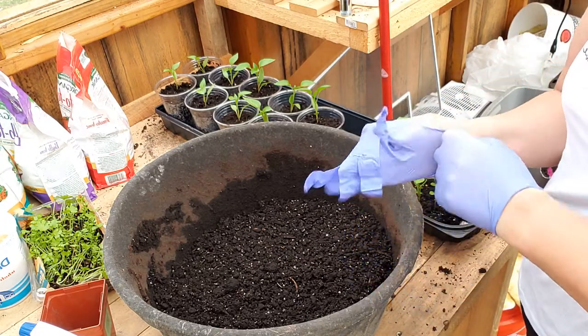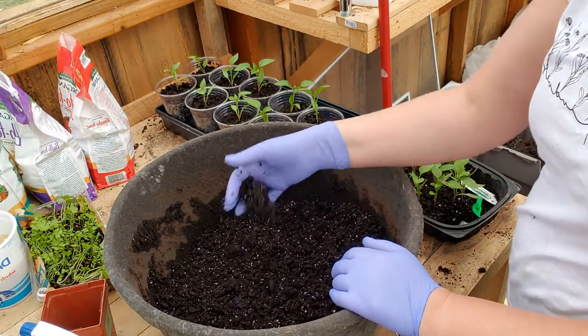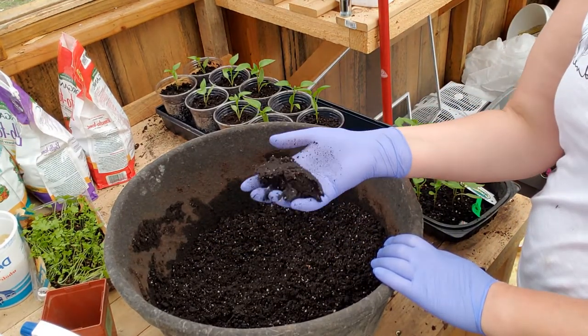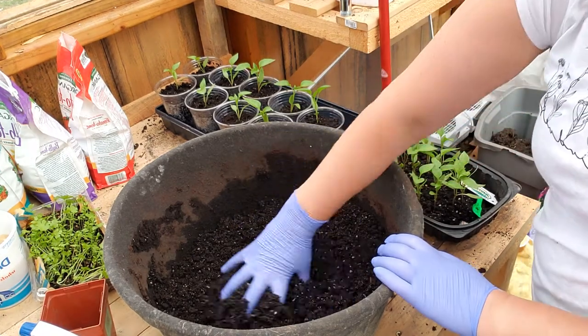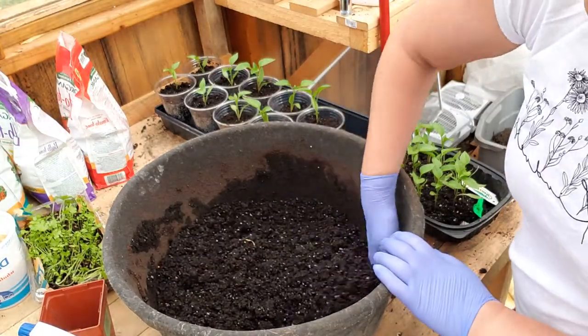I like to pour the soil into some sort of large container because it's easier to mix. I always pre-moisten the soil, so I just poured some water in here. How do I know it's enough? I can squeeze with my hands and water is not dripping, but yet I can make a nice clump. That's good.